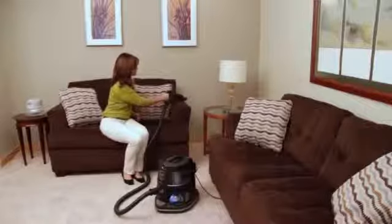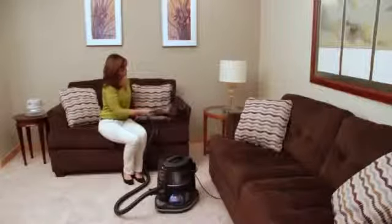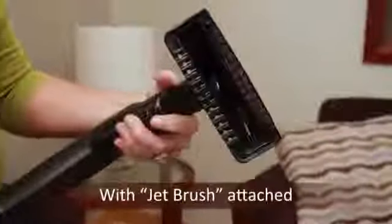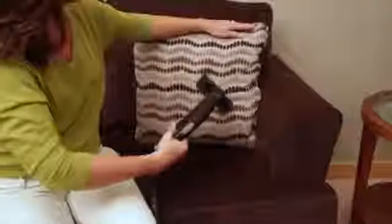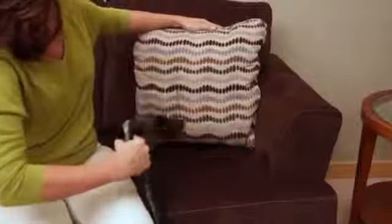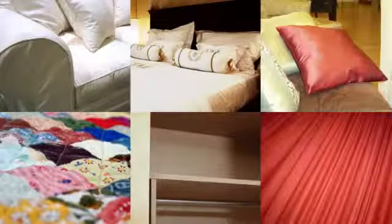With the exclusive jet brush attached, surface debris and pet hair disappear like magic. Use the upholstery tool on sofas, chairs, mattresses, pillows, blankets, closet shelves, drapes, and curtains.